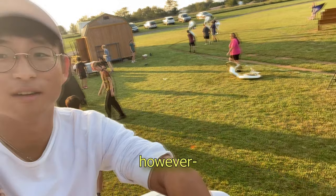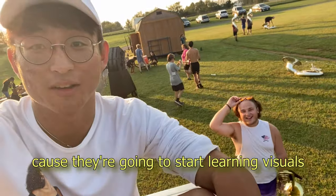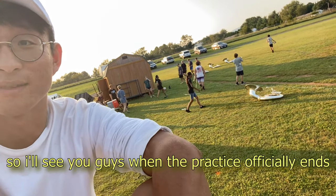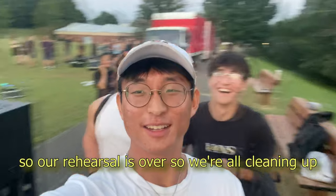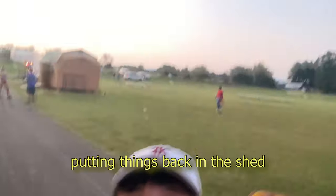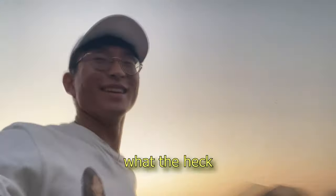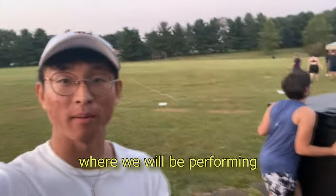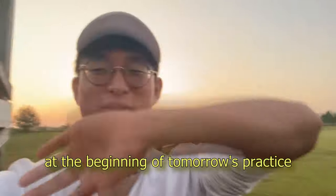Back for water breaks. Basically I think my job for today is done because they're going to start learning visuals now. I'll probably be helping with tagging, but my conducting is over. Our rehearsal's over — we're all cleaning up, putting things in the truck, putting things back in the shed. Practice is over. We have our football game tomorrow where we'll be performing, so I'll see you guys tomorrow.